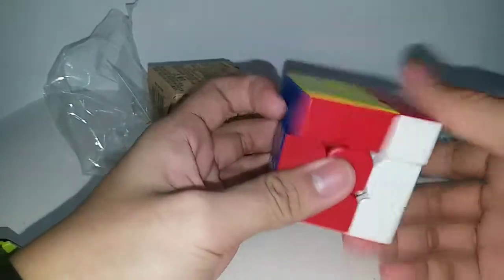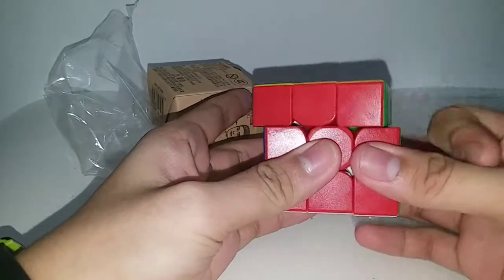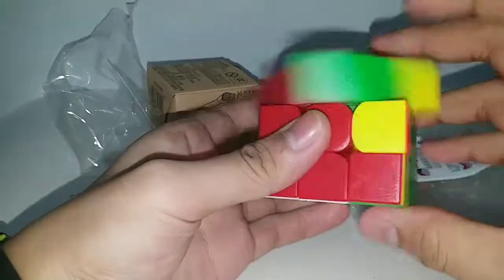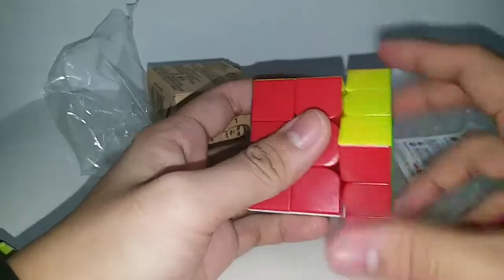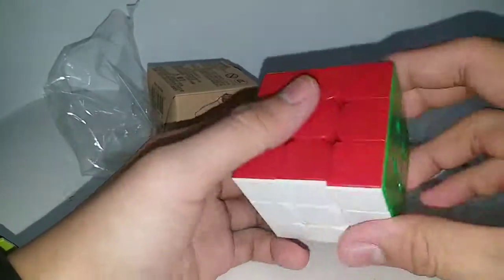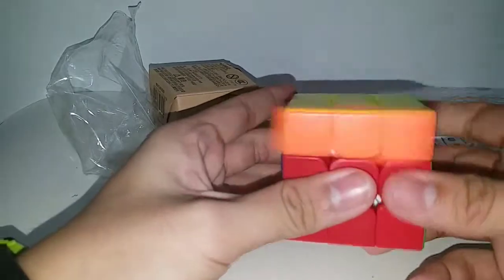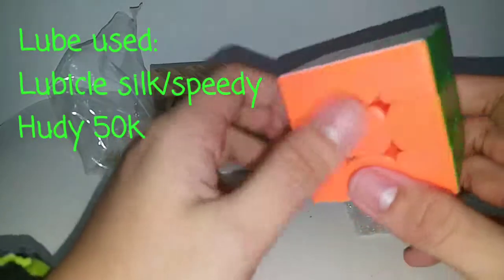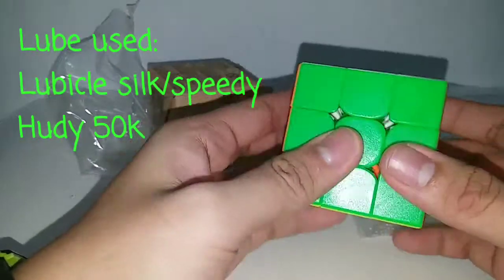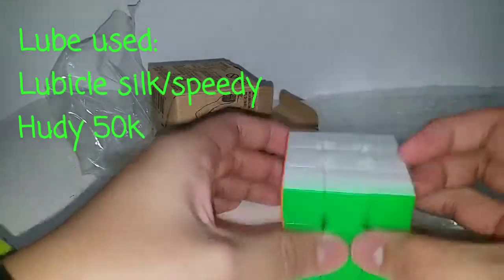Now let's do some first turns. Wow, really fast! It glides with really... the magnetness is noticeable, you can feel it. And it is really smooth. He used a little bit of Silk Speedy and...